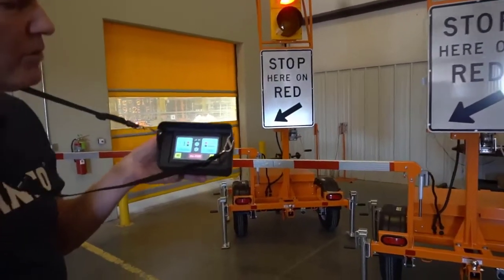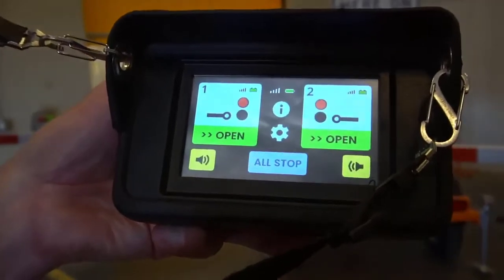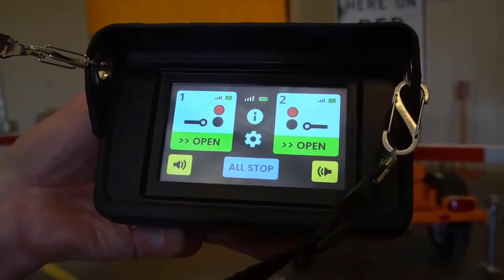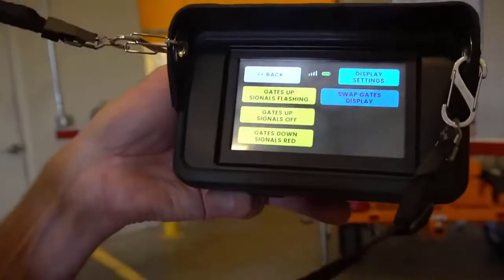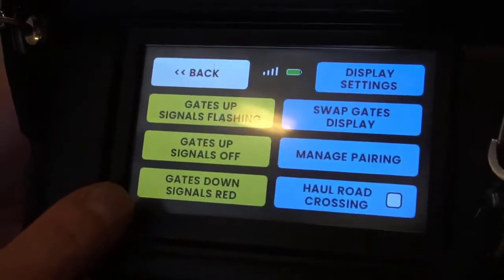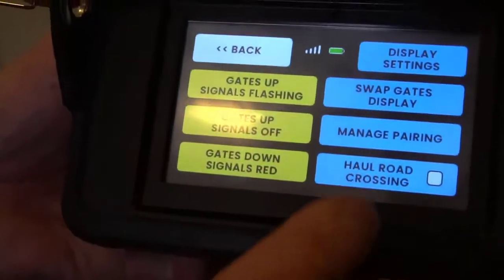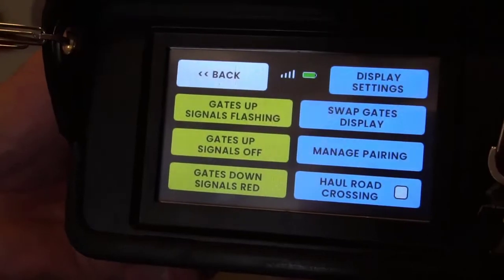Now we'll be able to raise either gate and the operators on the site will be the ones to make that decision. On the settings screen there are some controls that enable moving both trailer arms at the same time, and also a haul road mode where you can raise and lower the arms together with a single button.